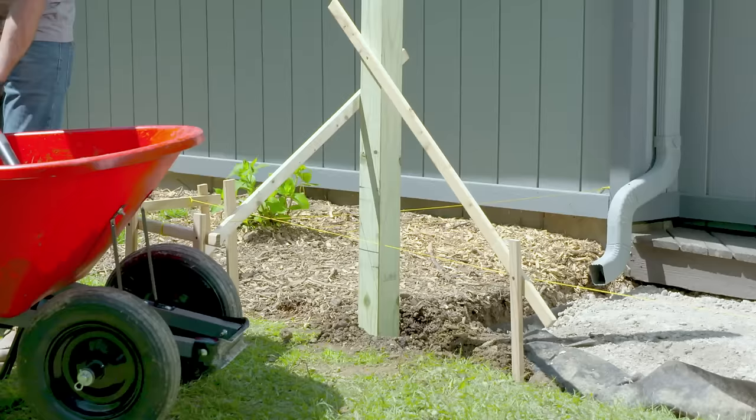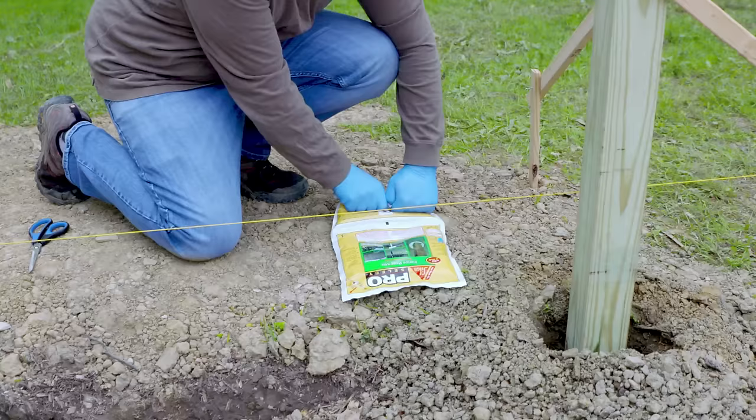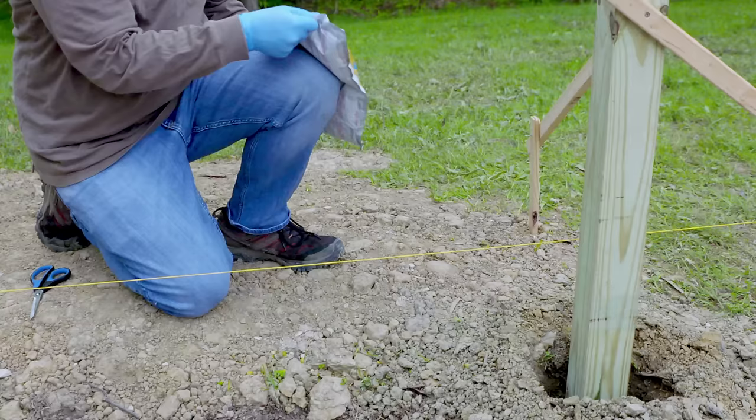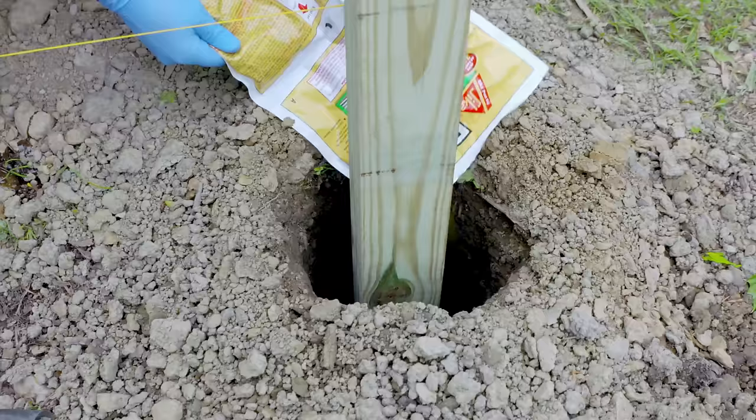After about 20 to 40 minutes the concrete should be set so you can fill the rest of the hole with dirt. Another option instead of concrete is to use expanding foam — just mix the contents within the package and immediately add around the post. It sets up within seconds.